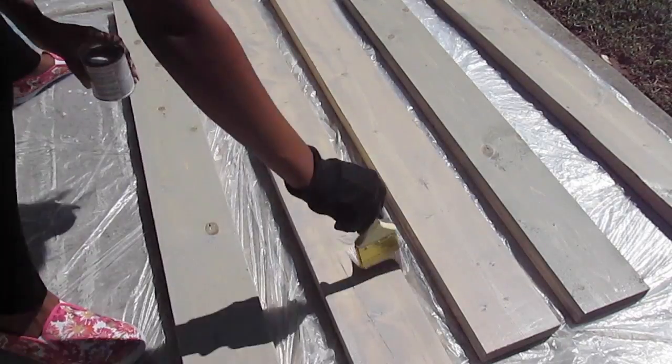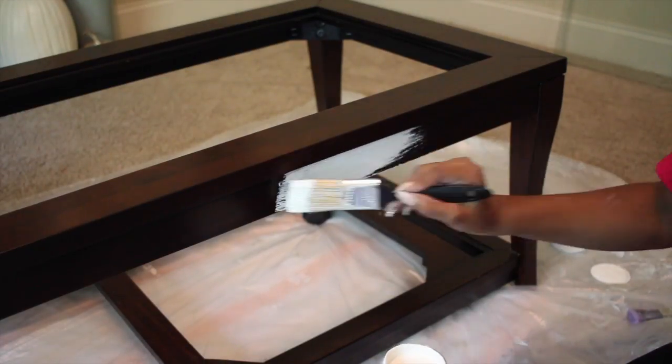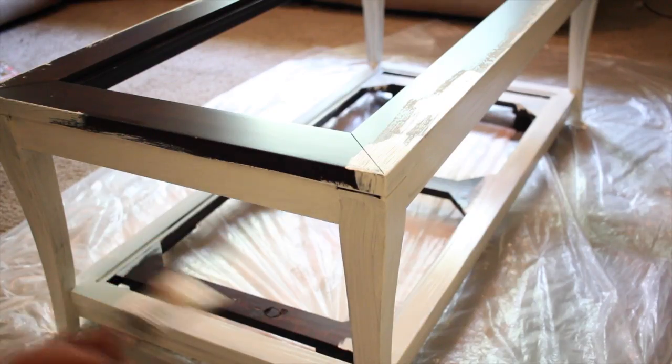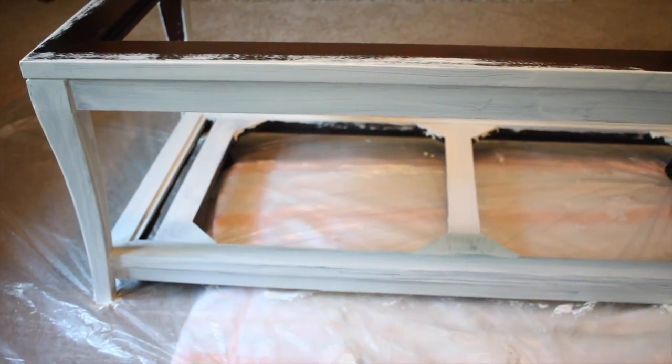While the wood is drying, I'm going to go ahead and paint the frame of my table with this chalk paint. I made sure to make all my strokes in the same direction, especially with this paint because it's kind of thick and gritty.